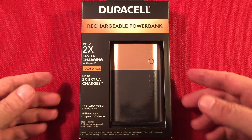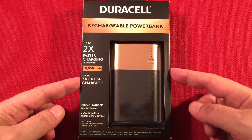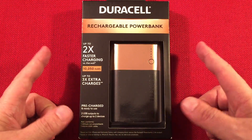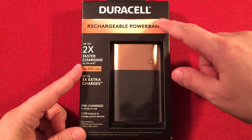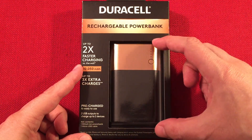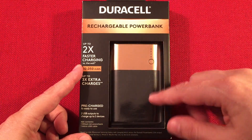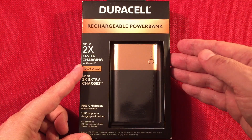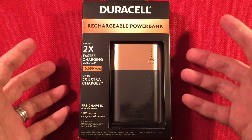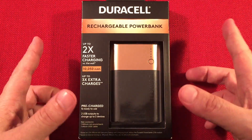I got this off Amazon for a total of $14 on a lightning deal. Normally these are $23.97. So if you keep your eye out, Duracell brand power banks go on sale every so often. They have a smaller one at $3,350, one at $6,700, this one, and one above it at around $20,000 — that one's around $20 when it's on sale. So definitely worth waiting till they're on sale. It's an amazing product.